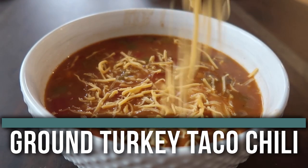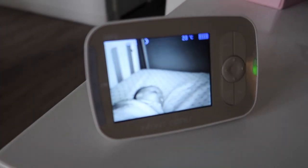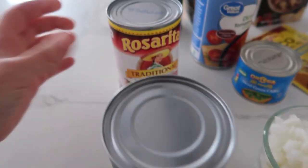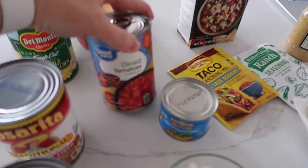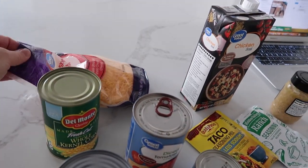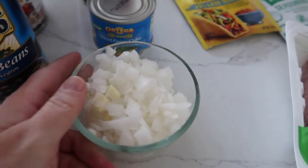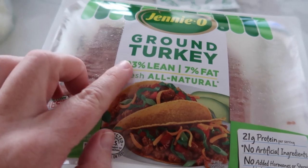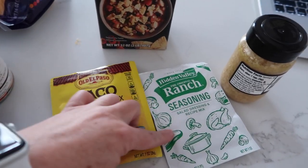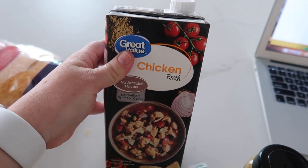The next recipe is our ground turkey taco chili. For this recipe you're going to need some black beans, refried beans, corn, diced tomatoes, diced green chilies, a cut-up onion, and ground turkey — I like getting it as lean as possible. Then we have taco seasoning, ranch seasoning, some garlic, and chicken broth.